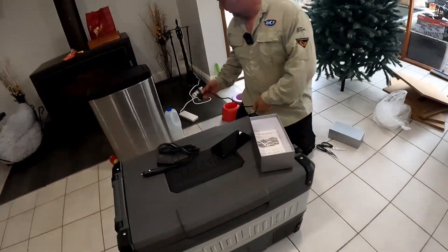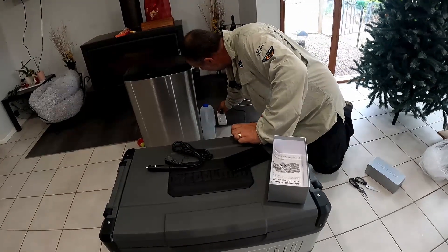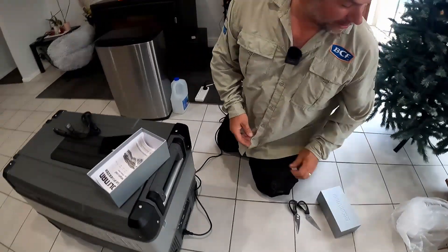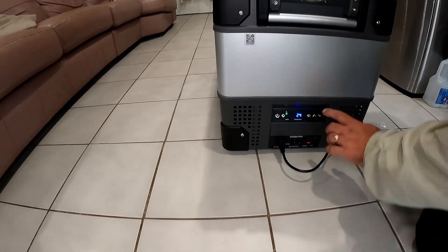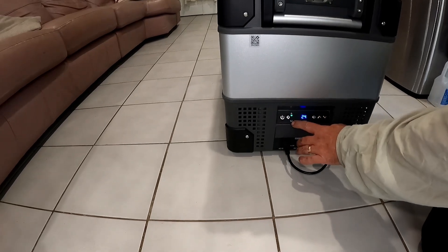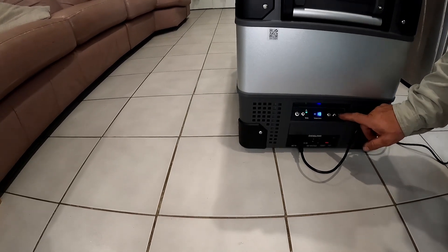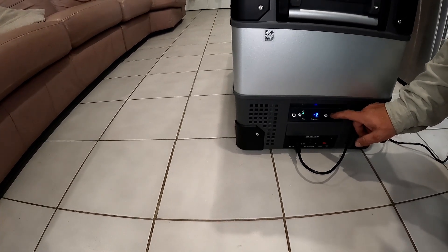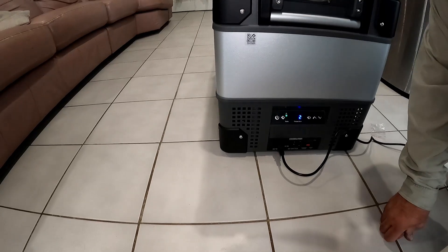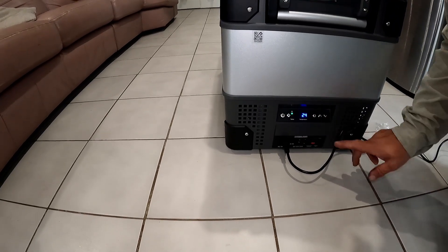Let's plug it in. Take the plastic bit off. Ooh — sounds like a fridge! So obviously it's currently at 24 degrees, so that needs to come down. There's a turbo mode. Two degrees is normally what I have my beers at. That's working — set to two degrees.